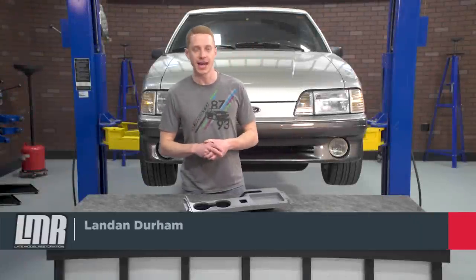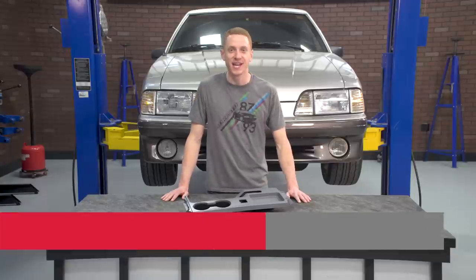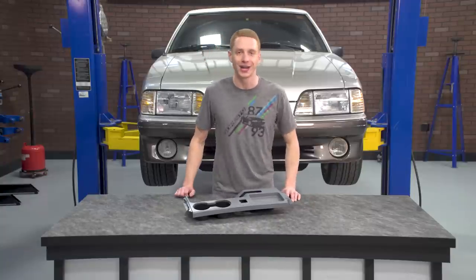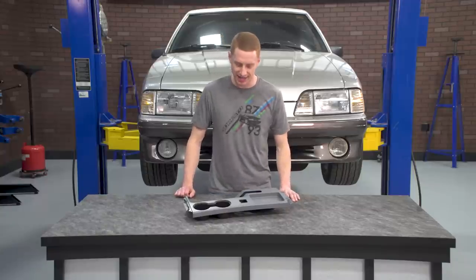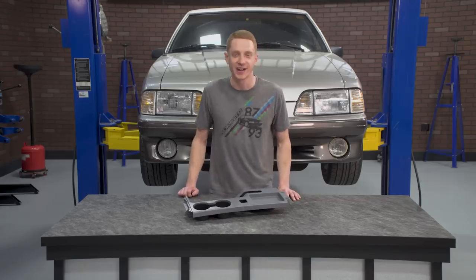Alright guys, in this video I'm going to be taking a look at an interior upgrade that has been a long time in the making. This is 5.0 Resto's console top panel with the dual cup holder insert designed for the 1987 to 1993 Fox Body Mustangs. I'm super excited to show you guys this, so let's check it out.